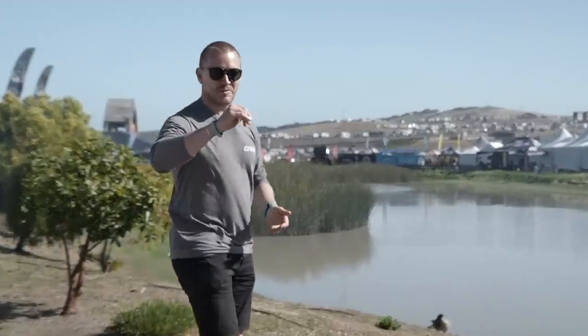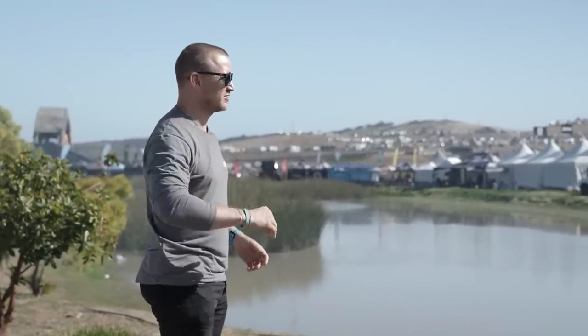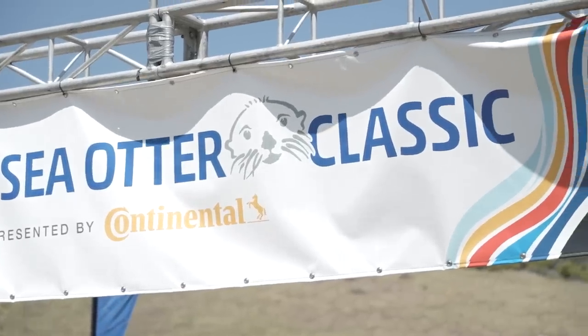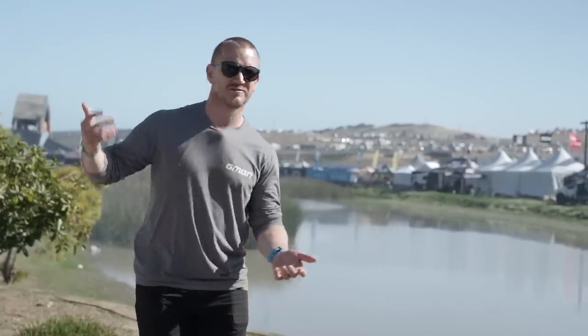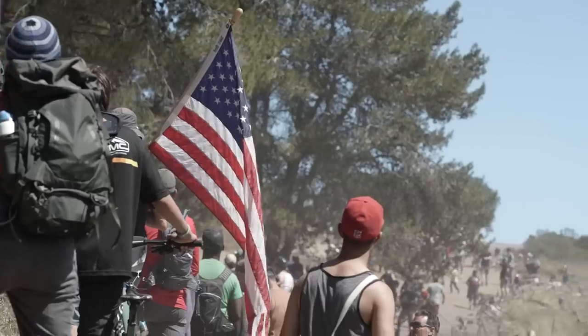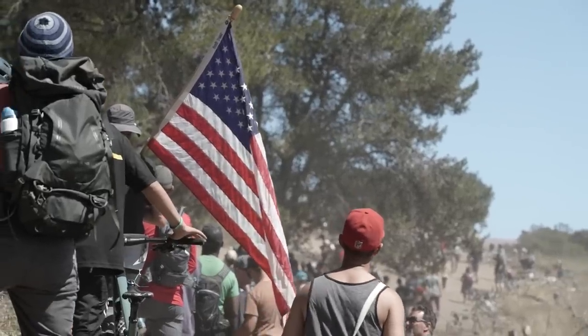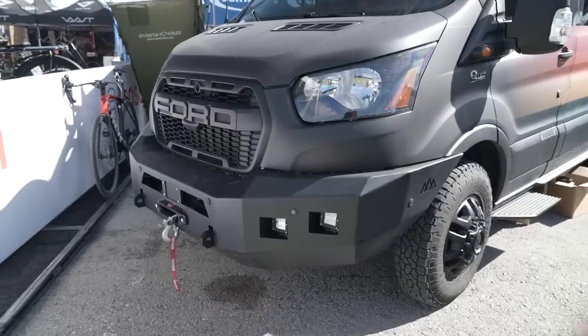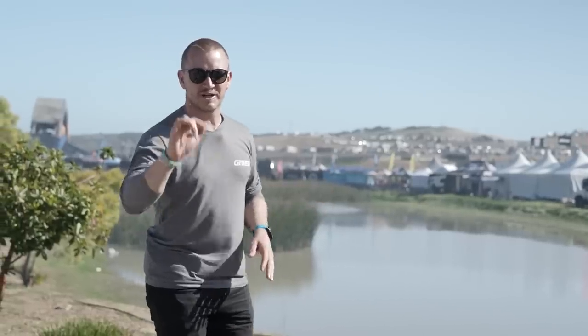Hi, welcome back you beautiful people. I am here at Sea Otter, the land of dreams. This place is incredible. Now you've probably seen a number of tech videos of this place, but this is my take on tech. I'm going to look at technology that carries your technology around — bike racks, van life, and all that rad jazz. This is my take on tech at Sea Otter.